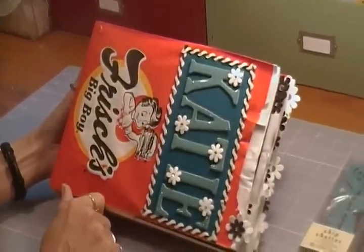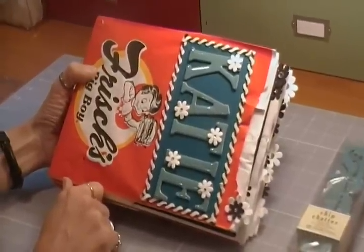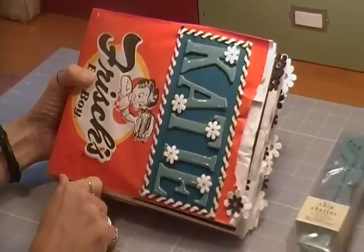Hi, everyone. This is Colleen. I wanted to share this project with you today. I made this for my daughter, Katie.